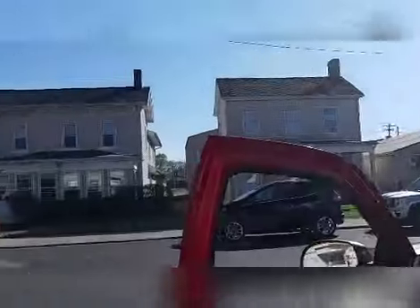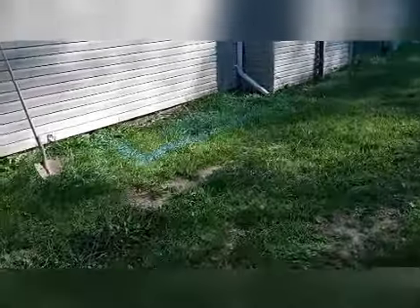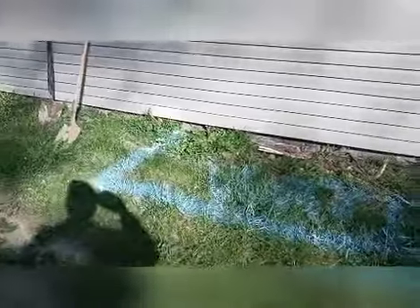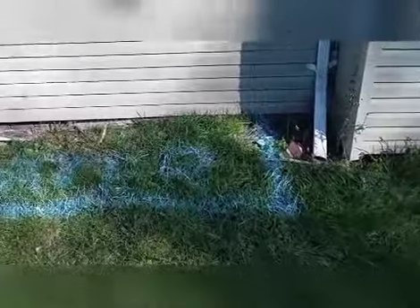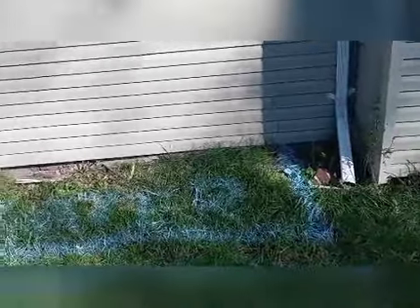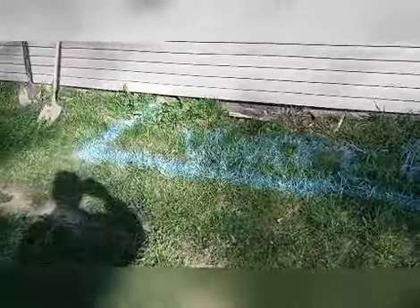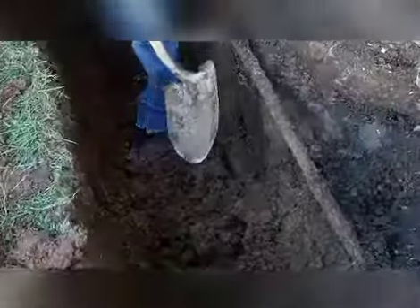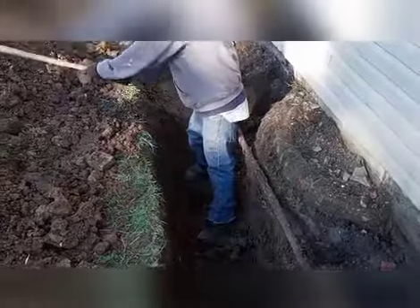Alright guys, here we are at job number two. We're digging this hole — I know I could bring equipment but it's easier to use shovels to get down as low as we can, and if we need to go deeper I'll get equipment in here. The investor just wants us to do it this way and see what we can do. Here's how deep this hole is — when we pulled in and started, he's already waist deep down in it.